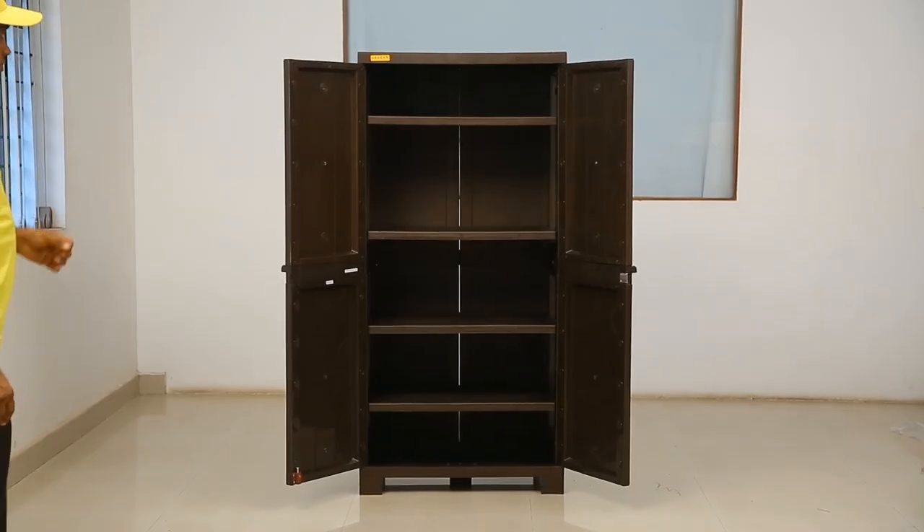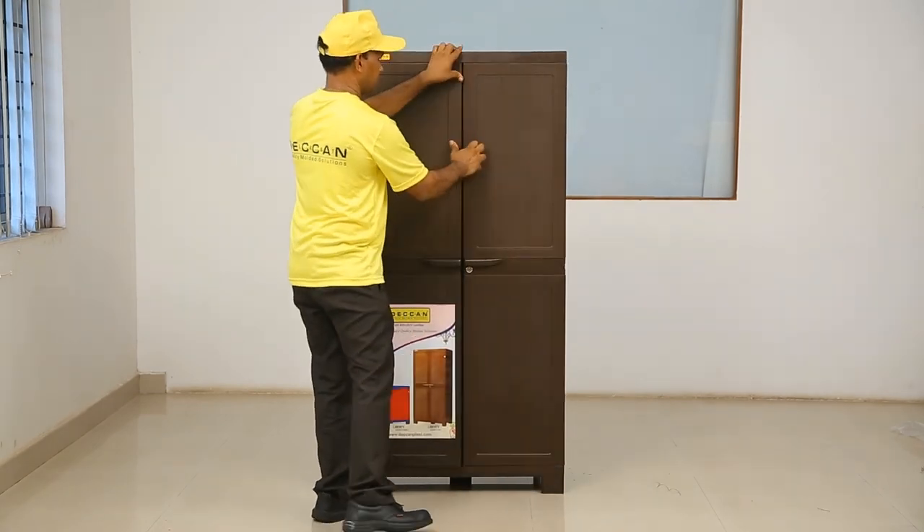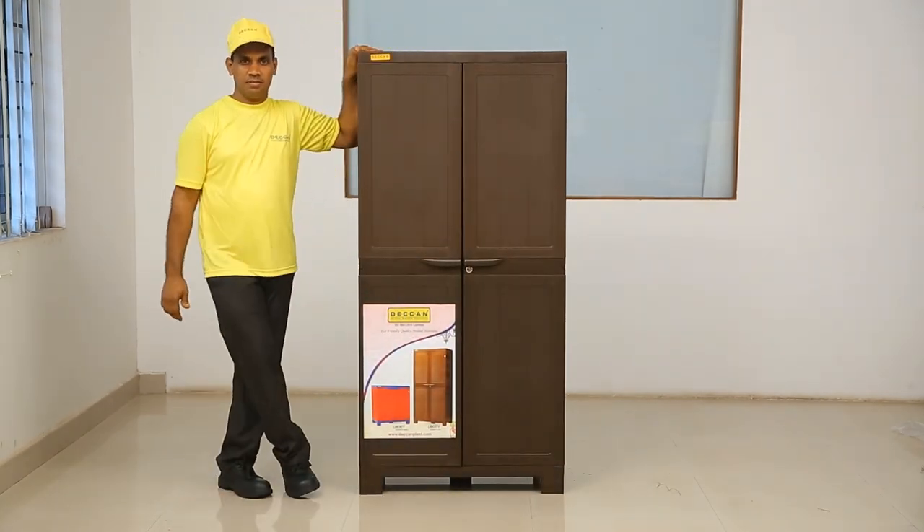Step 9: close both the doors and lock them if needed. Congratulations, you have successfully assembled Liberty big cabinet. The Liberty big cabinet is ready for years of use.